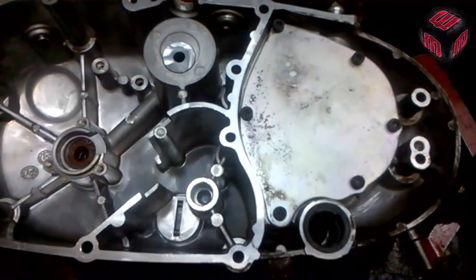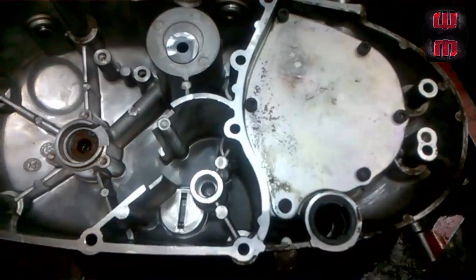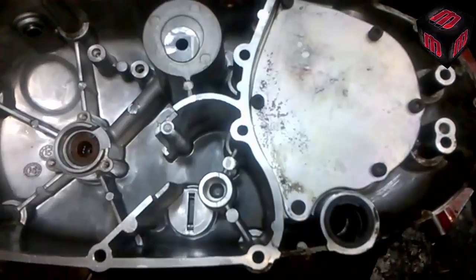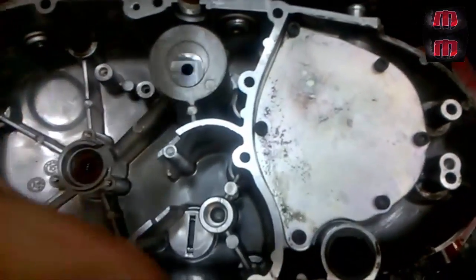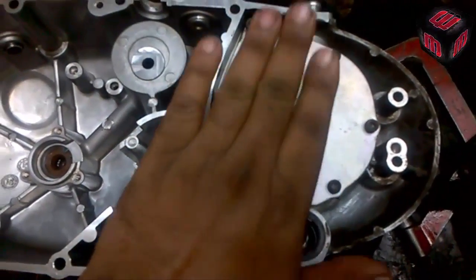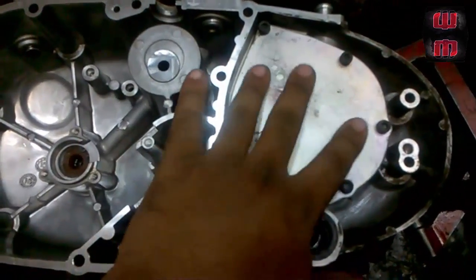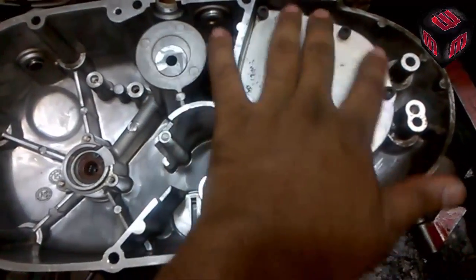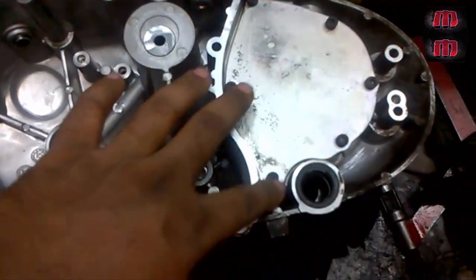Earlier, old generation bullets had no breather box — just a direct breather pipe which used to spit some oil on the chain. When they changed the generation, because of increased power, they understood that breathing would be very high, so they needed both a breathing filter — the crank breather air filter — as well as a breather box, which is the crank breathing system.